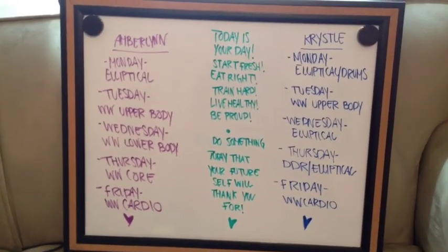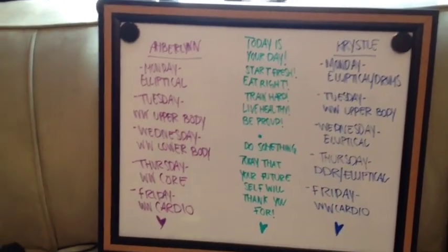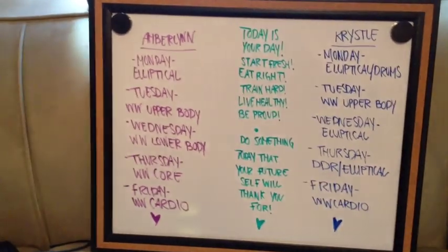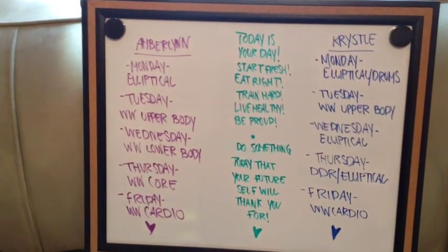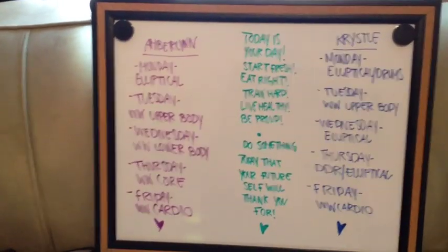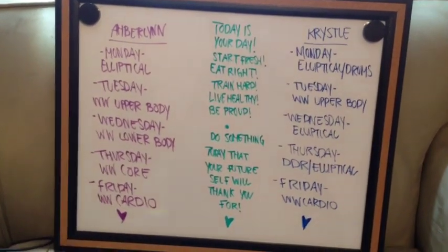This is how the board looks this week. If you guys haven't watched my vlog from yesterday, I went to Target and bought this. It shows what I'm going to be doing for my exercises Monday through Friday, and this is Crystal's Monday through Friday. In the middle I put two quotes: 'Today is your day — start fresh, eat right, train hard, live healthy, be proud,' and 'Do something today that your future self will thank you for.' I love those quotes. I love this board and it's definitely going to come in handy. I'm going to put it next to the elliptical. Now I'm going to hop on the elliptical and do my exercise.